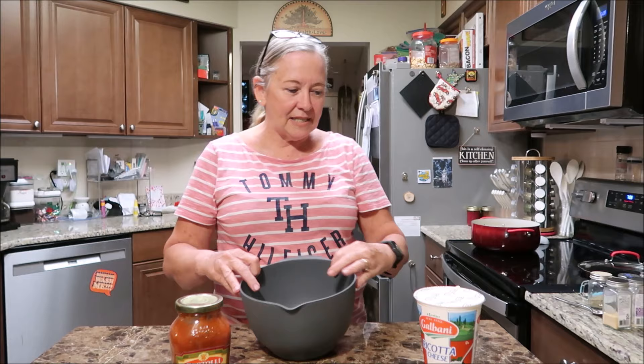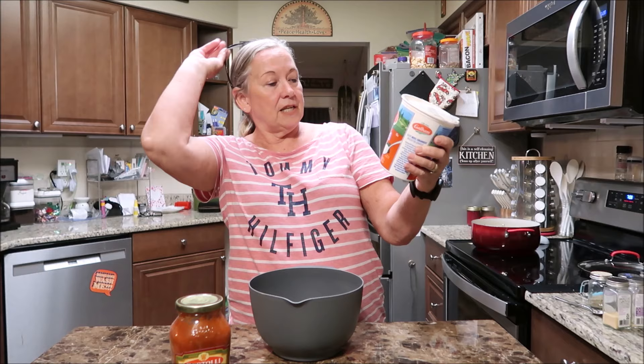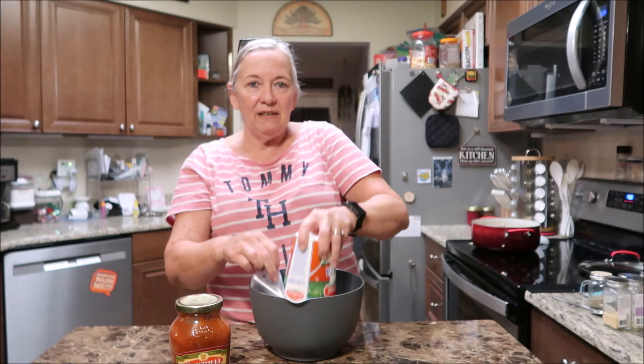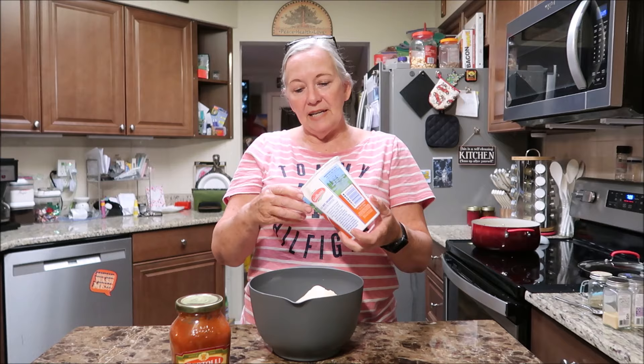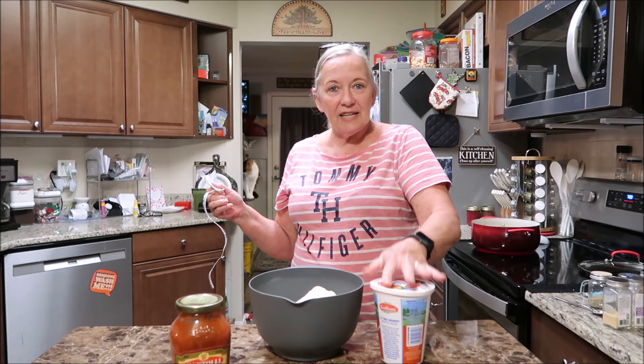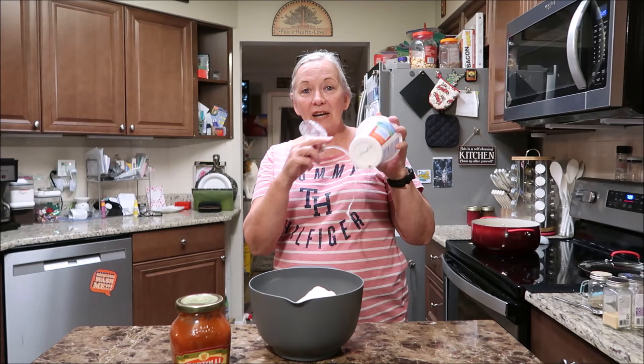I got a really large ricotta cheese - it is 32 ounces. I'm actually going to use it all because I'm making a whole bunch of manicotti. If you're just making for one person, you can definitely not use all of that. I recycle these containers - if I don't reuse them in the kitchen, I slice them up and use them as tag labels for the plants.